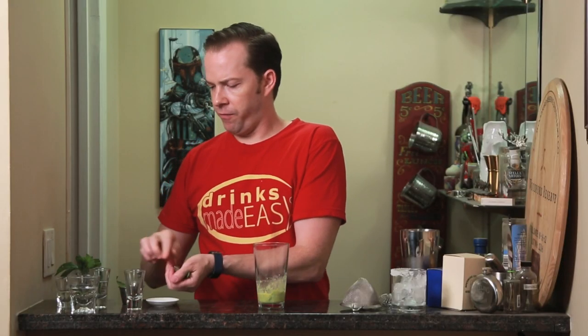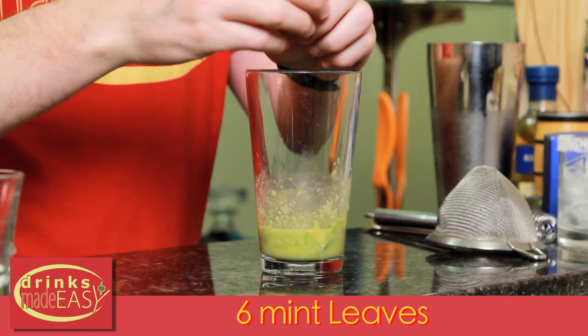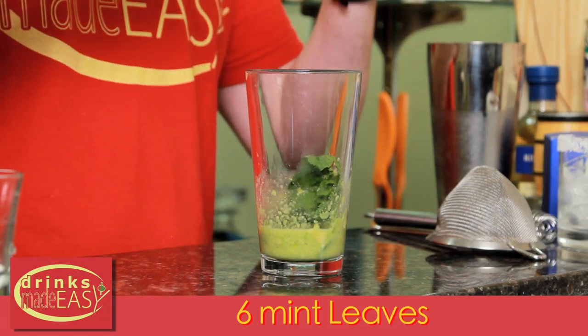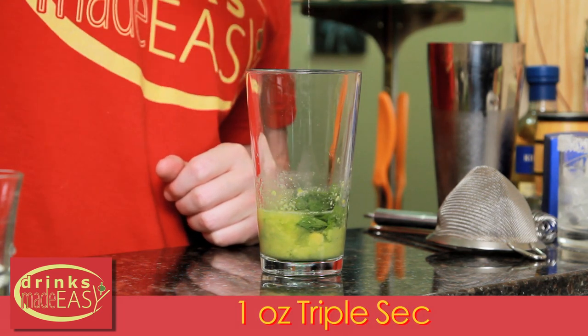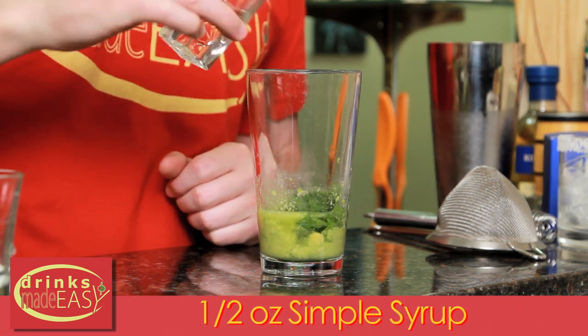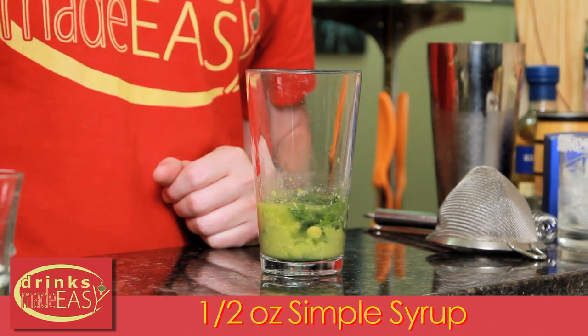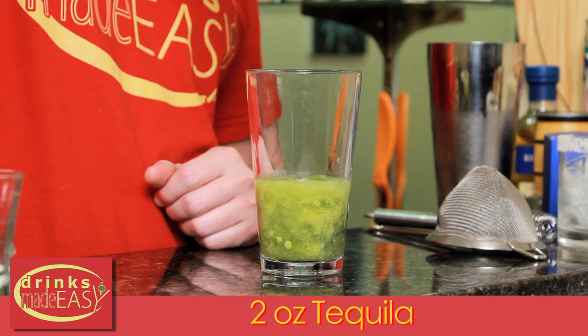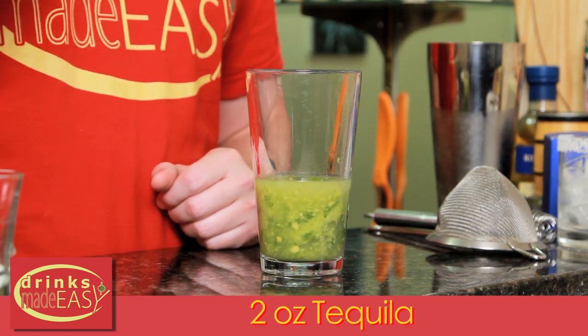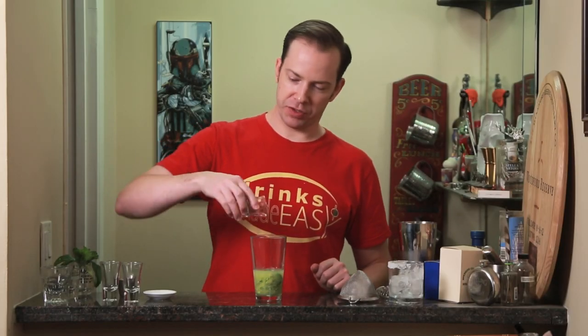Next we're going to take about six medium sized mint leaves, clap them to express and get those oils onto the surface, one ounce of triple sec, half an ounce of simple syrup, two ounces of the Blanco tequila of your choice, and one pinch of salt.